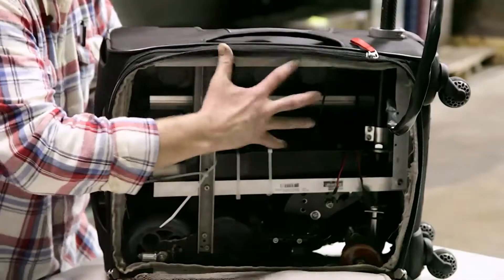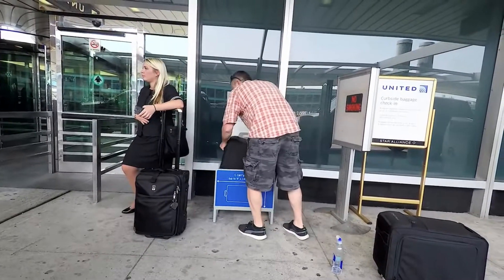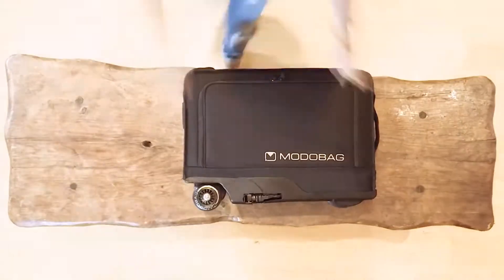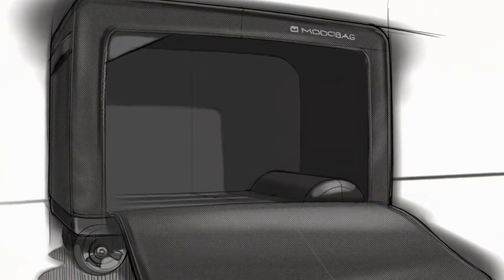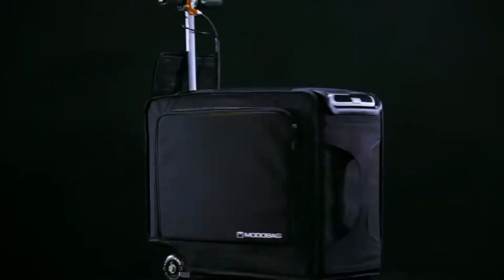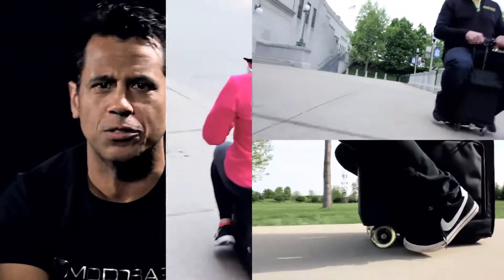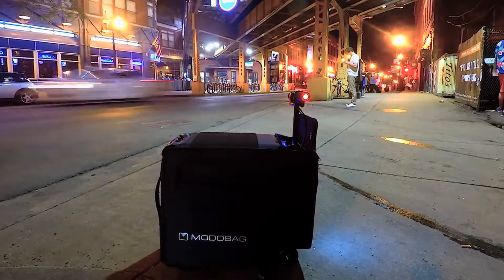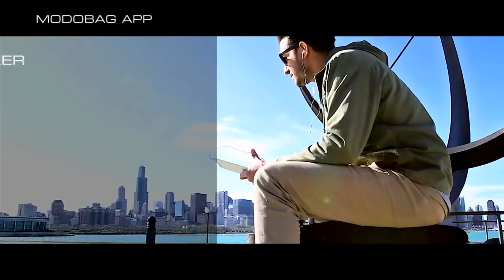One of the biggest hurdles was fitting all of this into a carry-on-sized bag. We wanted to retain at least 85% of the interior, and all of the parts had to be really small. We started with skateboard parts, roller blade parts, and scooter parts — it was a good start, but we had to make it work properly. We've got CNC machines, a steering column, telescoping aluminum bars, foot pegs that pop out — a lot of stuff that isn't on anything currently on the market.